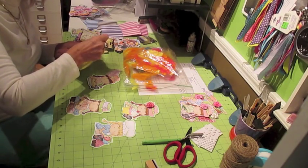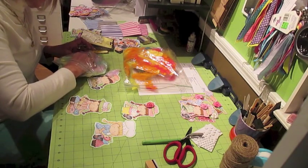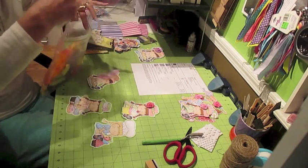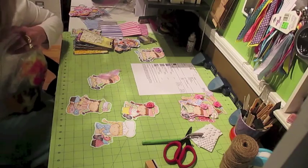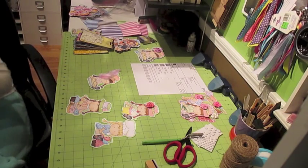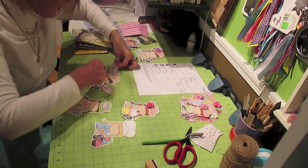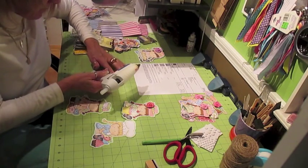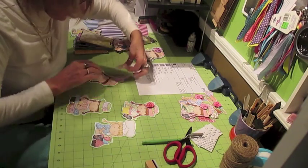Actually, I have a down comforter on my bed that my husband has removed because he said the feathers poke through and poke him. They're just so wispy, but they're really cute. I think she has a purple feather in her hat, so I'm going to add my own purple feather — I think that's a cute idea.